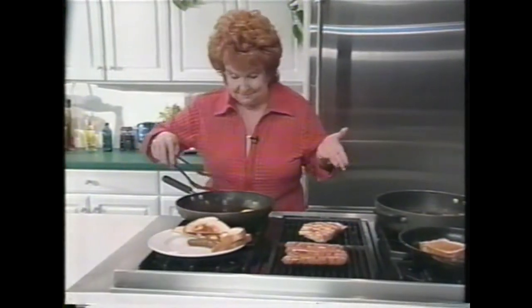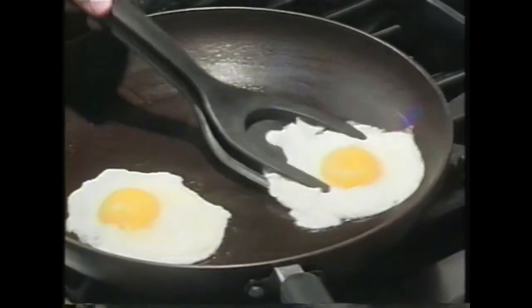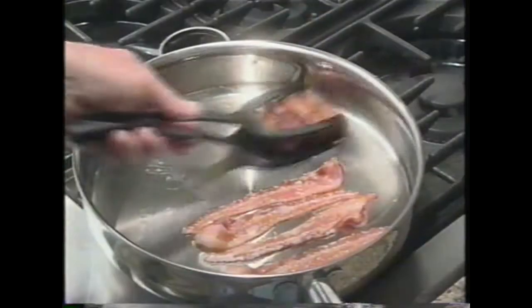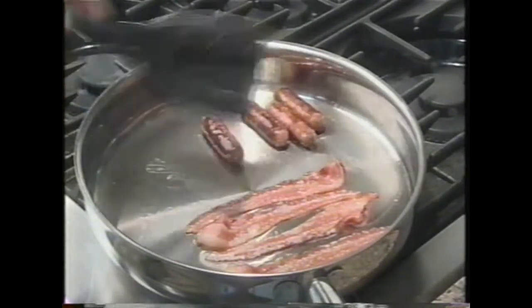Fried eggs — a kitchen nightmare until Grip and Flip. Now, no more broken yolks ever. Perfect, too, for sausage and bacon. You'll never have to chase that sausage around the skillet again.